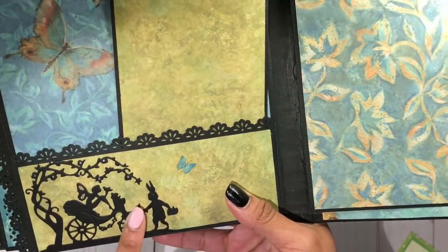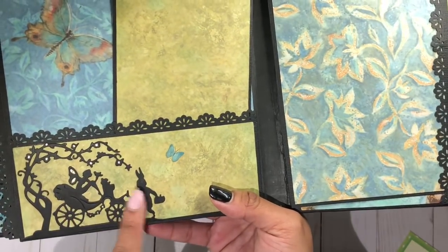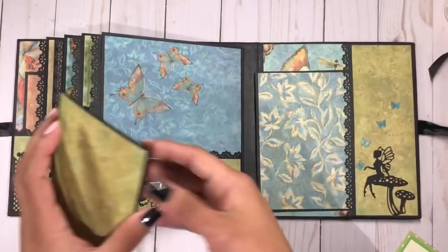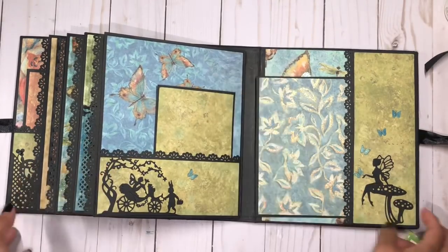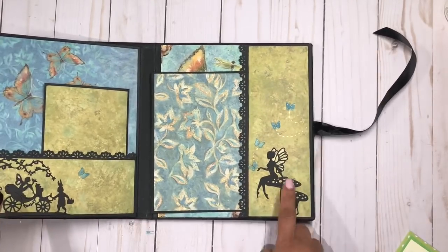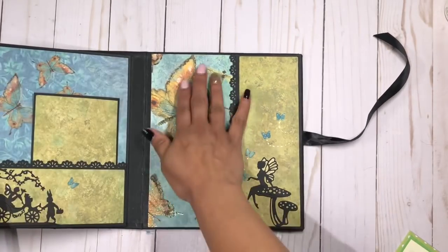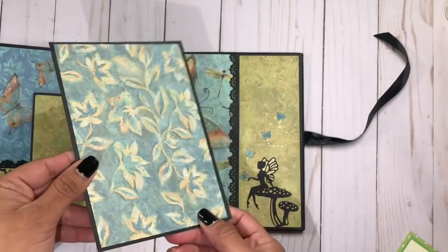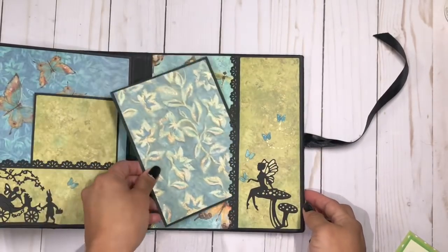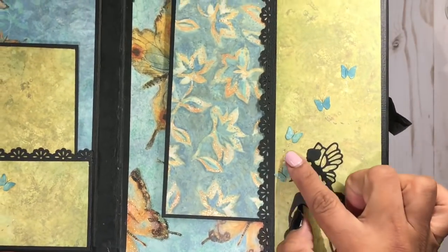The papers she's using are so nature-y and definitely reflect a little fairy garden. This one even has what looks like an Easter bunny — there is the bunny and the fairy — and then here's a little pocket with beautiful butterflies in there too, and another little photo mat. The back page has a different die — I just love them, they are so gorgeous — and more of that beautiful butterfly paper. The paper is gorgeous and so shiny, and she's put these little tiny butterflies kind of flying from her hand.